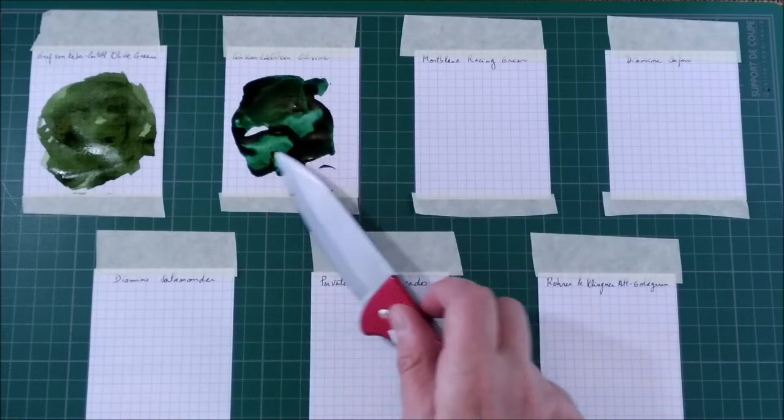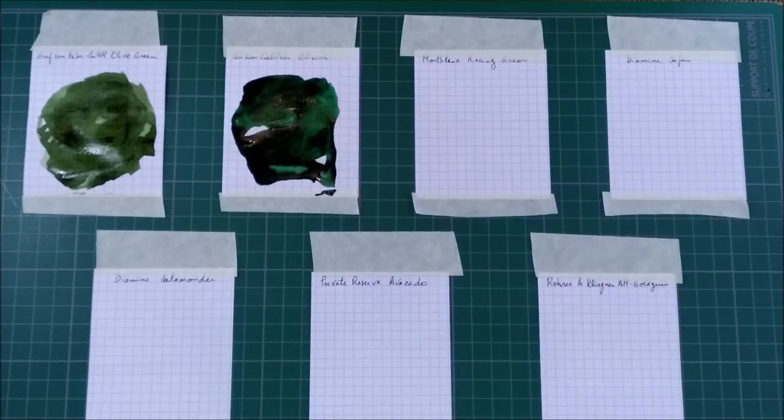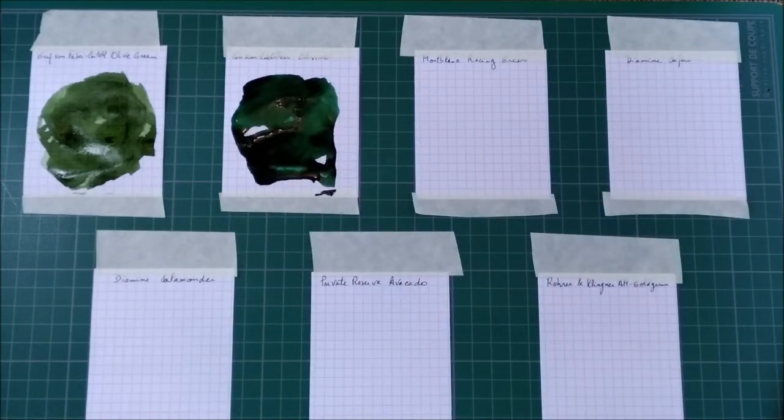Today I'm showing mostly some kind of dark, almost muddy green colors. The Olivine is a little different because I would say it has more blue. It looks a little cooler — the color of that ink has a cooler hue.